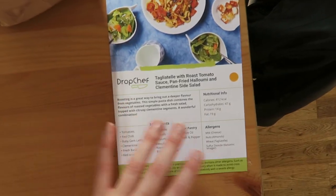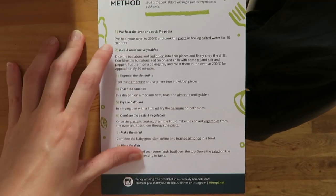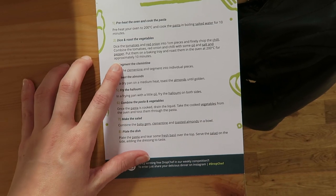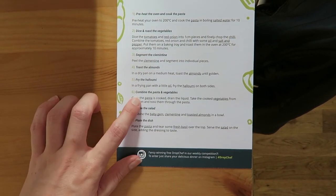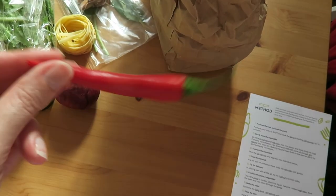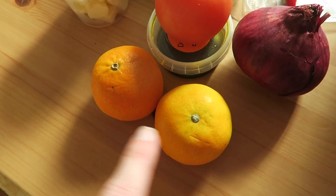This is the recipe we're doing. Essentially, we preheat the oven and cook the pasta, then dice and roast the vegetables, make up the salad, toast the almonds, fry the halloumi, combine them all together, plate the dish, and eat. We also have a chilli, which I'm now nervous about. There are also clementines.